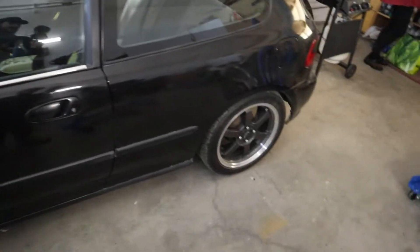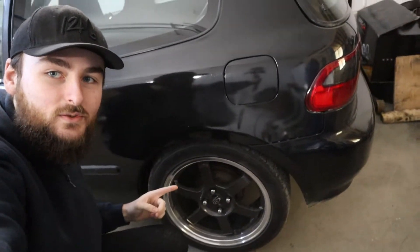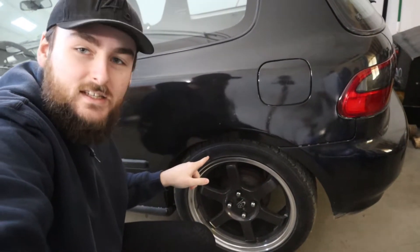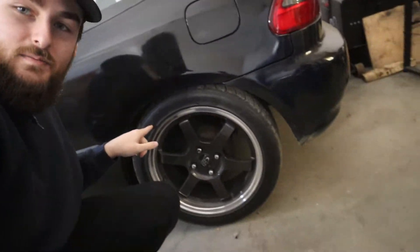Today I have come to the conclusion that these wheels right here — 16x7, tire size 205/45/16 Nitto Neogen — these beautiful little Rotas are up for sale for good.